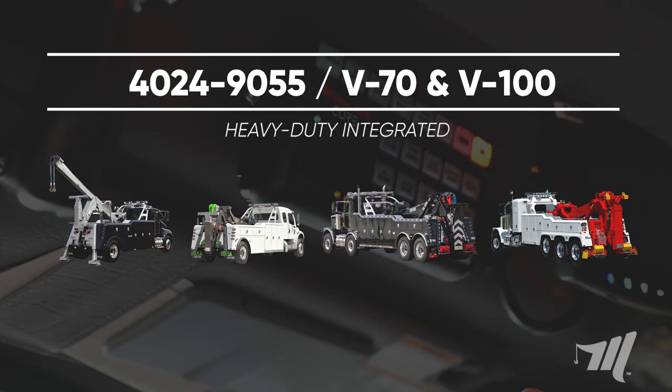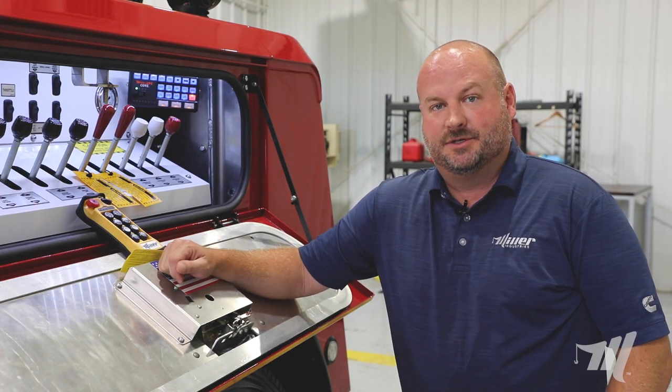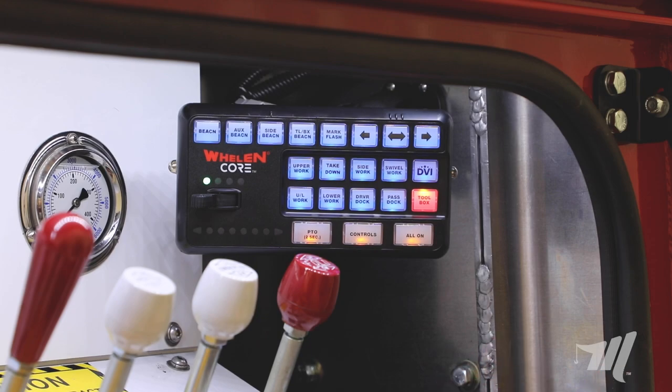This is going to come standard on a 4024 all the way through the 9055 product line, as well as in the Vulcan heavy duty product line — so in our V70 and V100. We've incorporated a lot of new features and we've kept some of those same features that were popular with our systems before. With these new keypad systems you can see they incorporate a lot of the same features and similar layouts that you'd seen in the Miller heavy duty product line before.